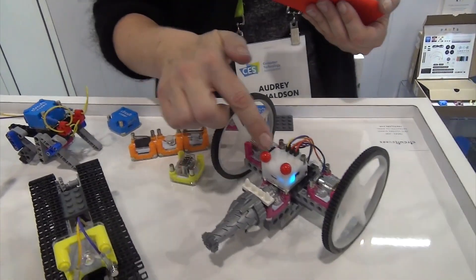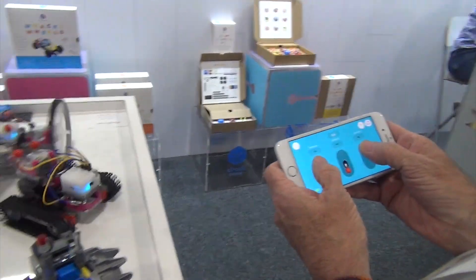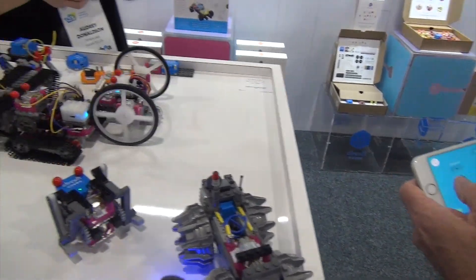The other exciting thing we've got is a Bluetooth-enabled battery cube. I'm turning my weapon on because I've got a free output.